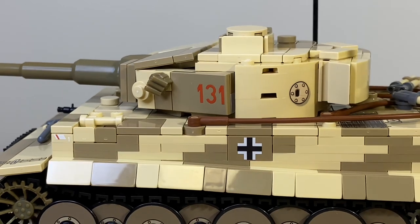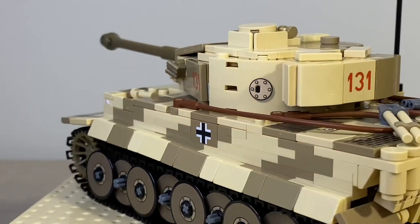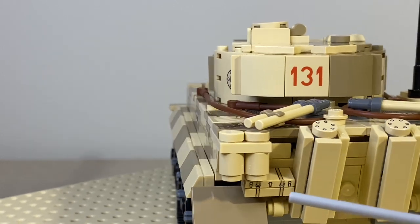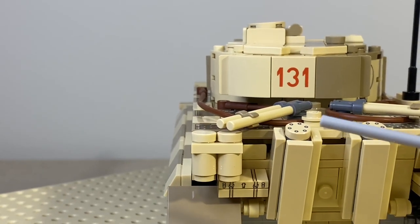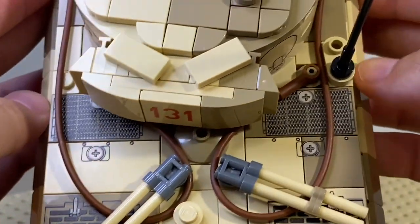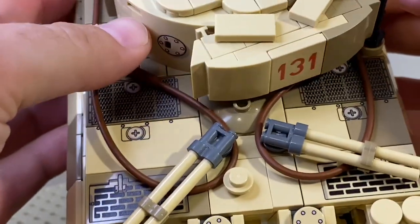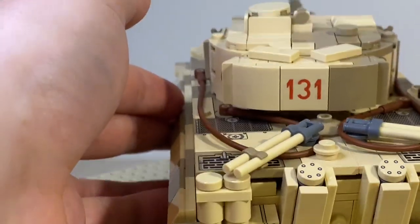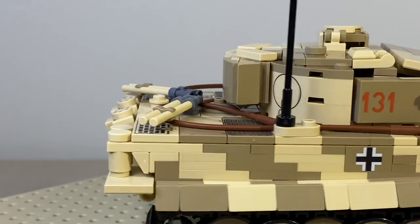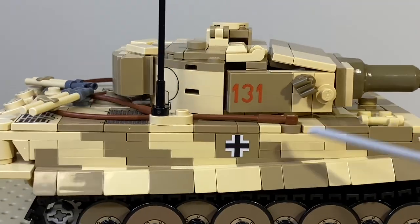Everything I'm pointing out right now is printed. We have another cross element tile print in the back, which is very nice. We have a little storage compartment or baggage here. We have exhaust pipes — a nice print job as well — and those vents on top are very nicely done. Definitely great detail.